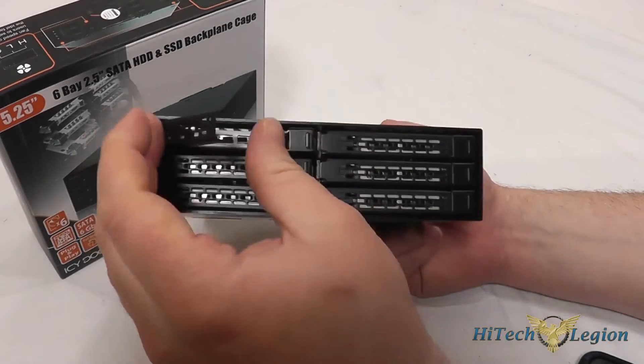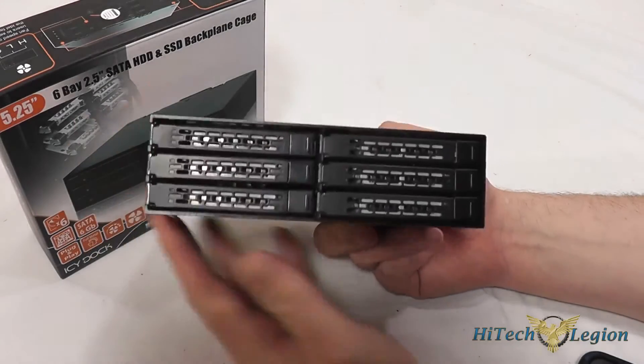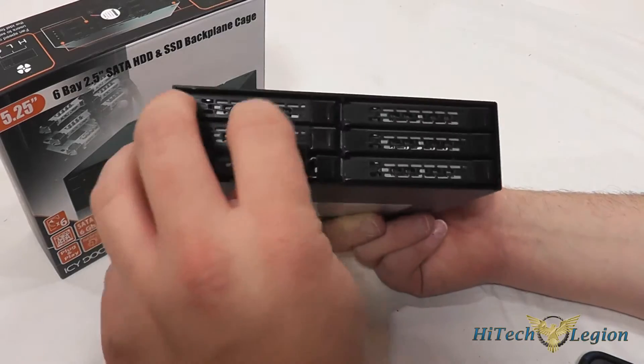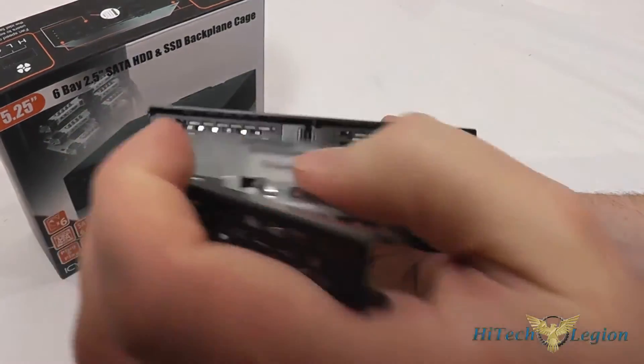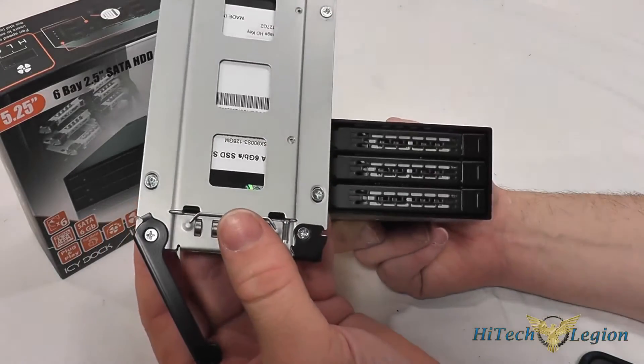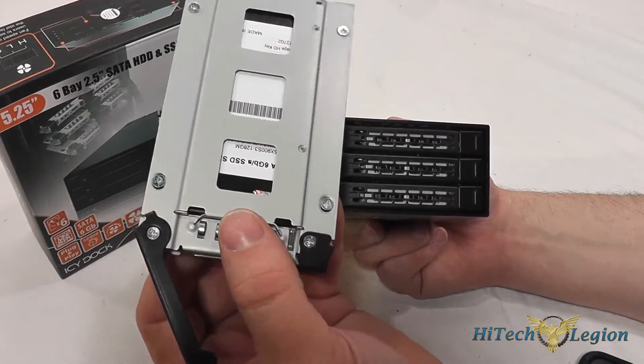To put them back in, they just slide in and you push this down to snap it back into place. Here's one with the drive mounted and you can see the four screws go into the bottom of the drive itself.